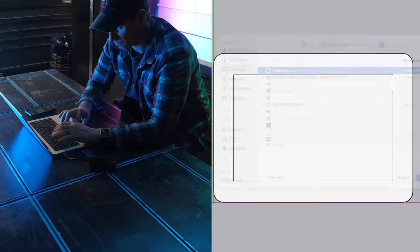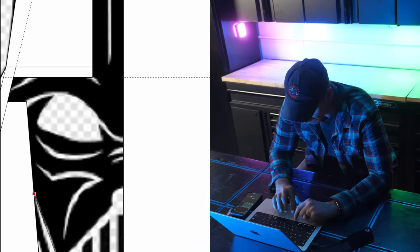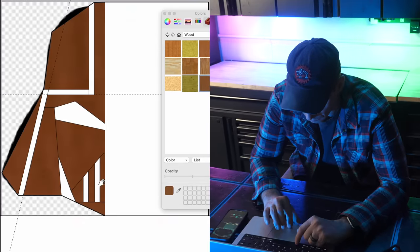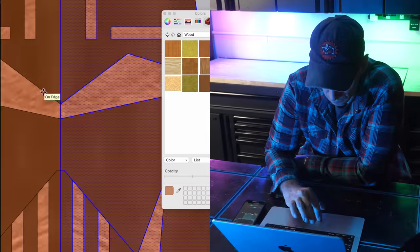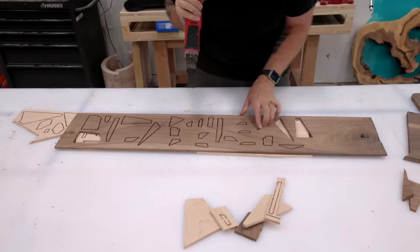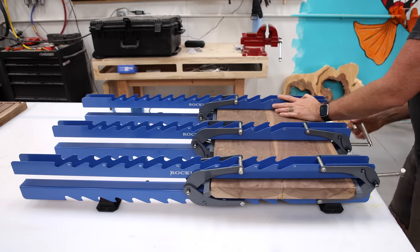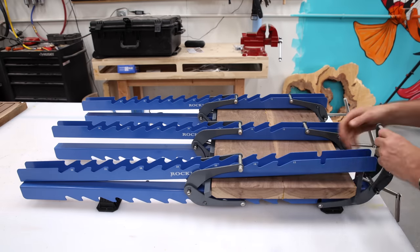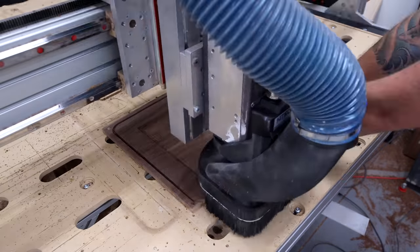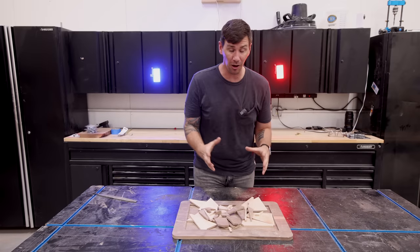Jumping into SketchUp again, I'm going to draw some vectors for a Darth Vader helmet mosaic pattern that's going to go on the top of this cutting board. I found a helmet design I liked online and drew some vectors over it until I got the shape I wanted. All the pieces of the Vader mosaic board are cut and it's all ready to assemble.